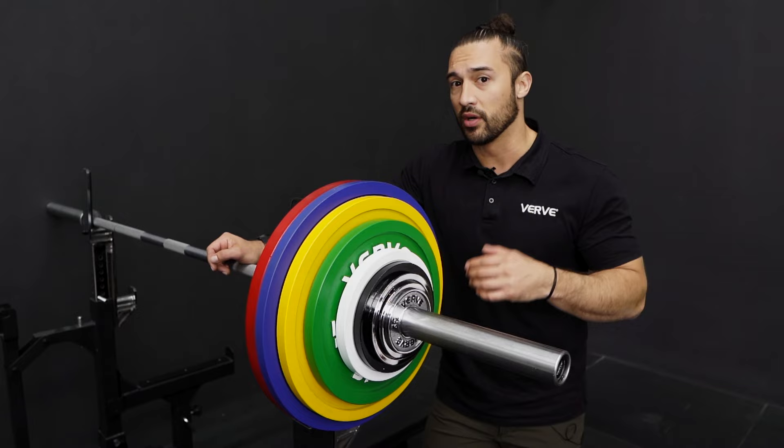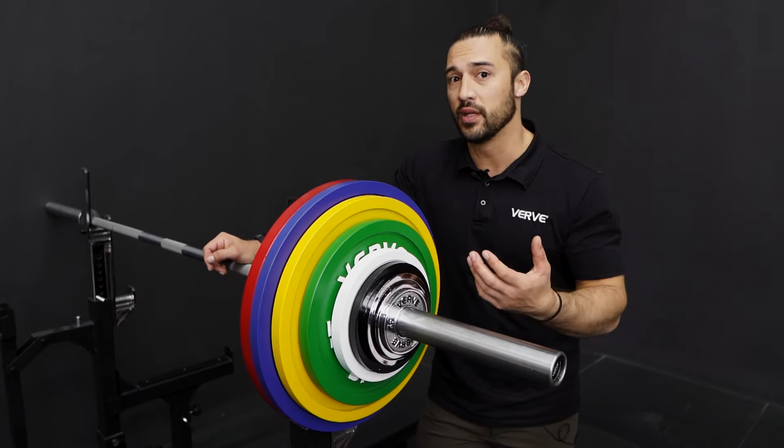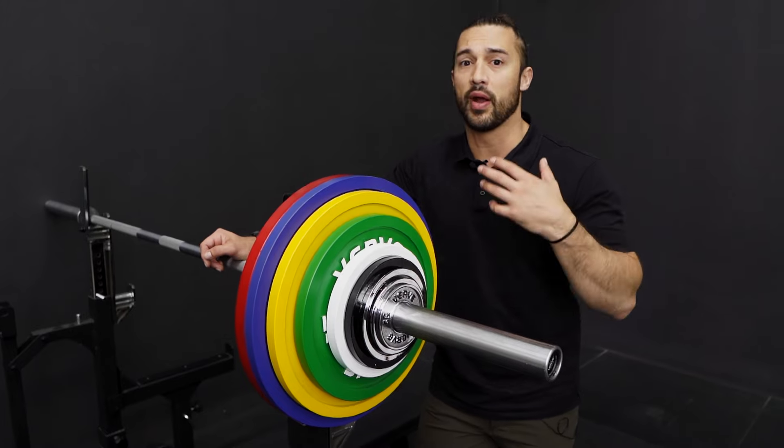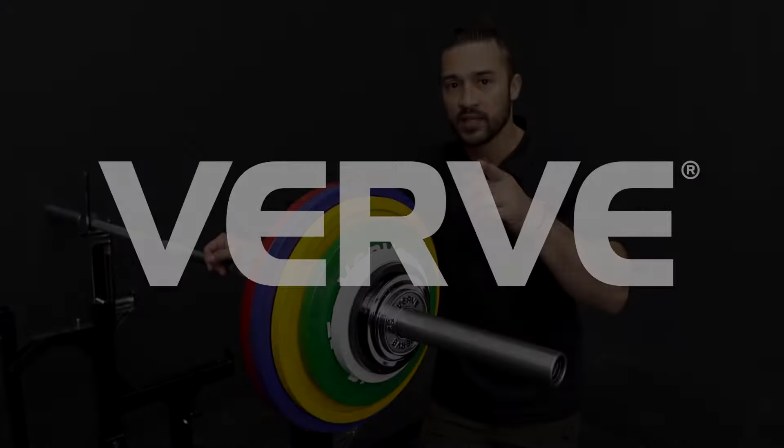The Verve calibrated plates are a great addition for your powerlifting gym or for a commercial facility, or even for the enthusiasts that have a garage gym and want to have something with the greatest calibration possible. Thanks guys!